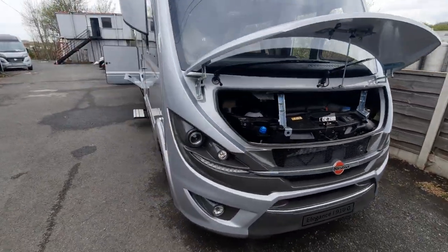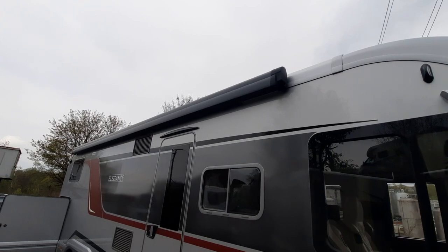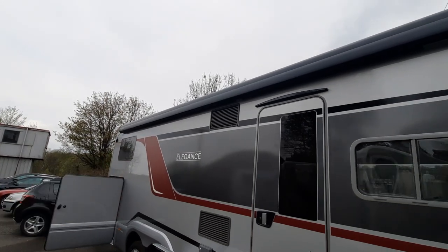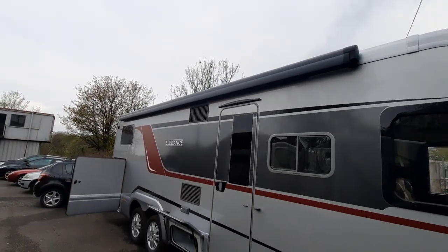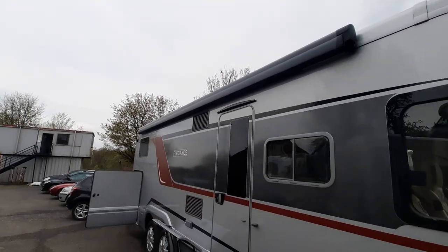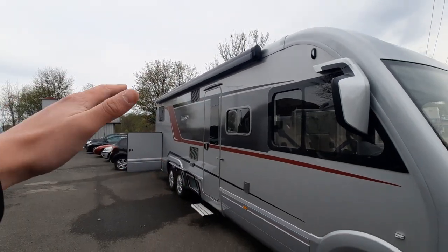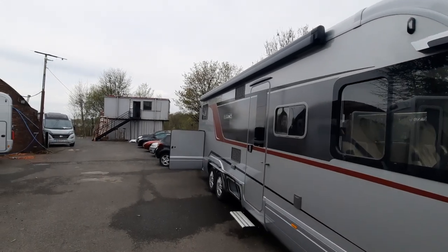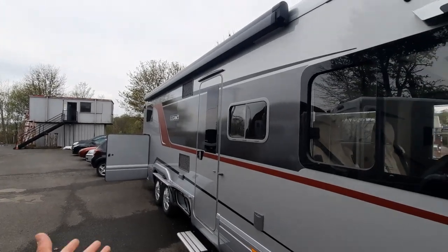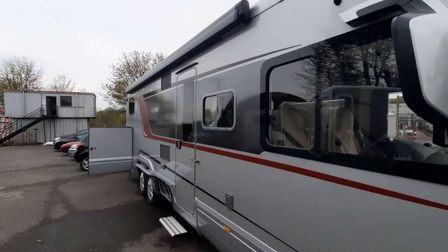Moving around to the side, you can see you've got your full-length awning. This is a Thule awning, and to operate it you'll have an awning pole which connects in there. Turn it halfway to get it connected, then you can simply wind it out. You've got two legs which drop down to take the weight, and you can lock them into place. Be mindful — the awning canvas acts like a massive sail, so on a windy day put the awning in to prevent it from potentially snapping.